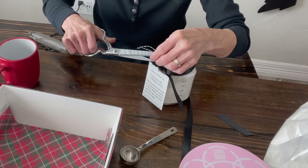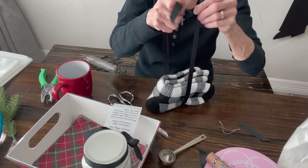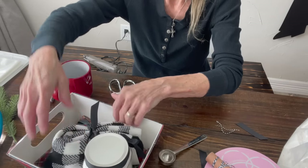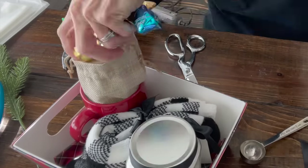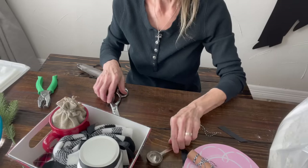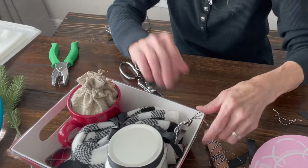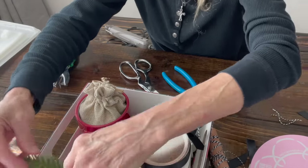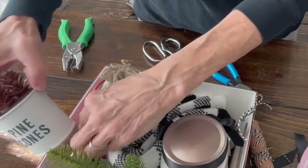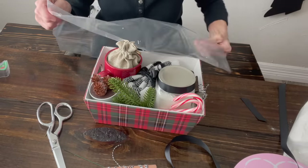Just punch a hole in it and tie it on, then place that in my basket. I'm going to add a pair of fluffy socks with a ribbon tied around them, set in at a diagonal. I'm adding a mug as well, then filling it with some candy. Buy a bulk bag of candy because it goes a long way and is a lot cheaper. I got these little tablespoons on Amazon — I'll give you the link — and I'm just going to tie a piece of baker's twine around that and stick it in my basket. Then I'm going to add some greenery.